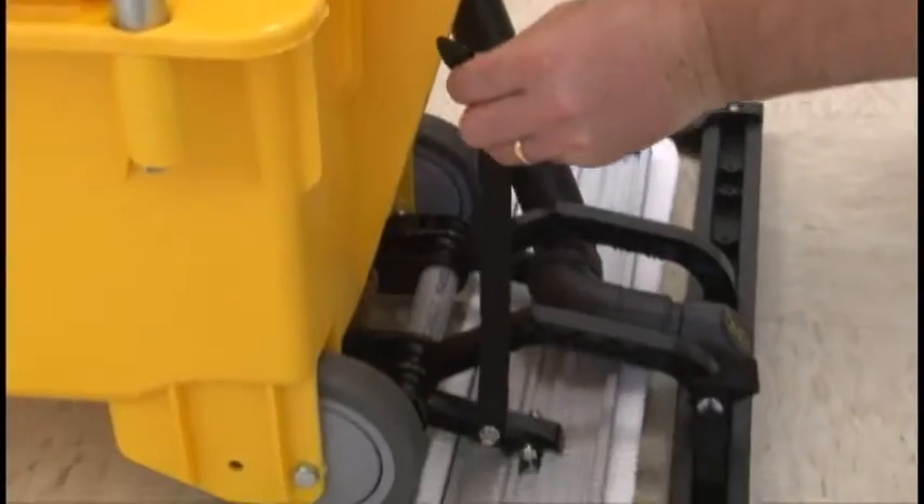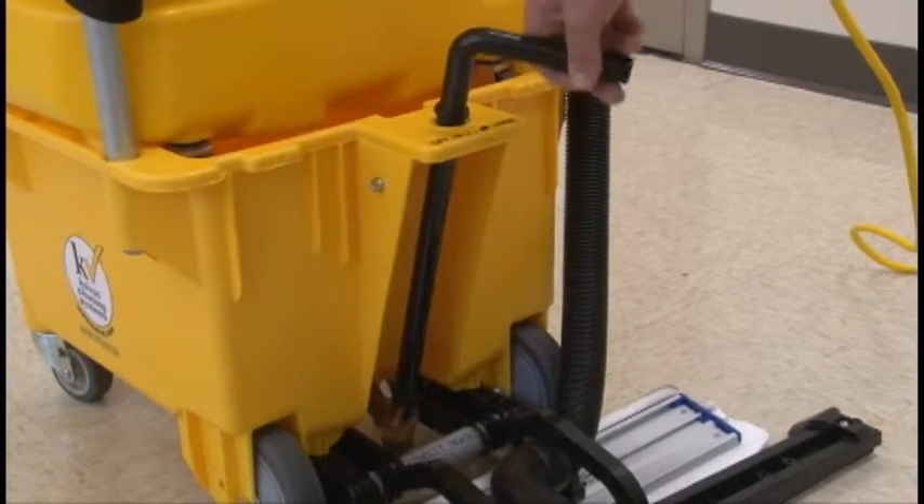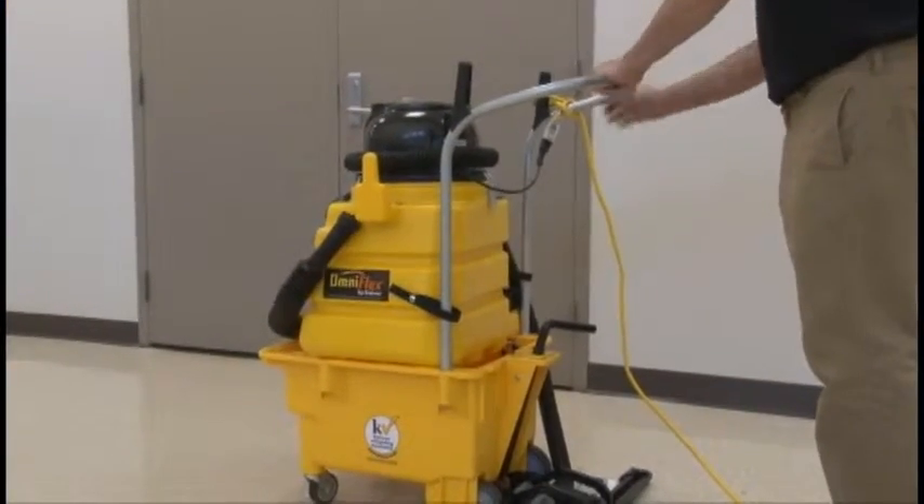Operating the system is very simple. Just fill the trolley bucket with cleaning solution, lower the spreader pad and 28-inch wide squeegee head on the rear of the unit, then open the spigot to dispense the solution. Turn on the vacuum motor and start cleaning.